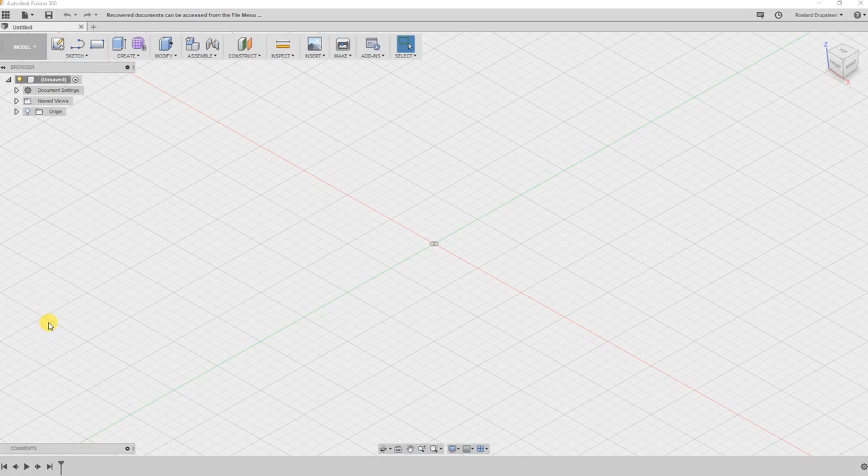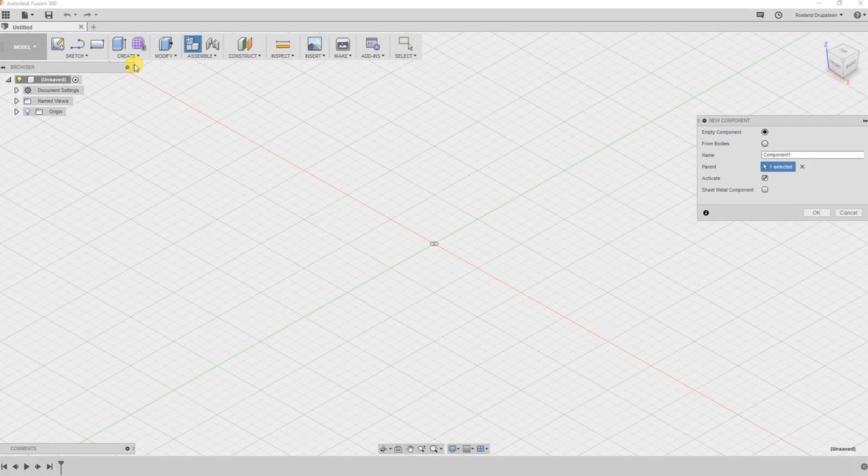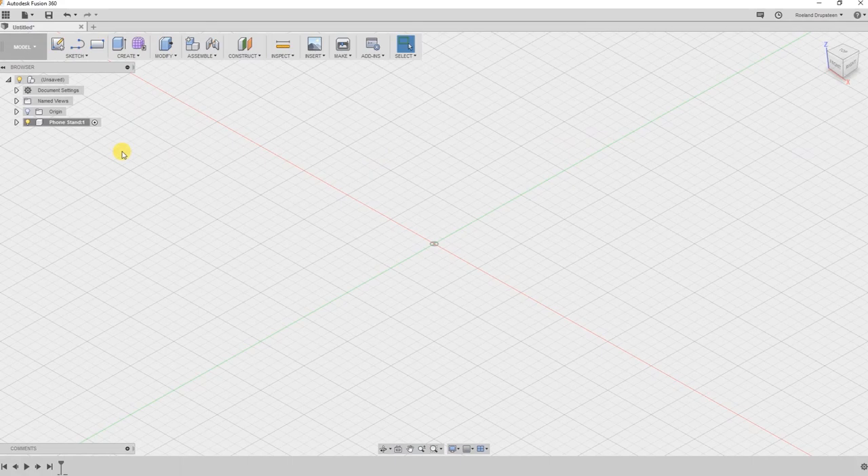We are in Fusion 360. What will we be designing? I think a phone or a tablet stand would be nice - not a complicated design, which is what I want, but I don't want this video to drag on for too long. We are in our 3D drawing space. What I always do, and I think that's good practice, is I start out by creating a new component. Not really needed but it's good practice. So we'll type in 'phone stand' - and nothing has happened yet, there's just an anchor over here for your component.